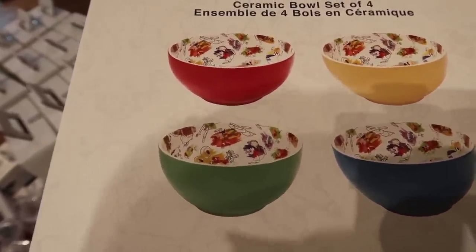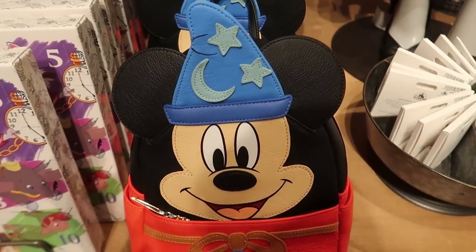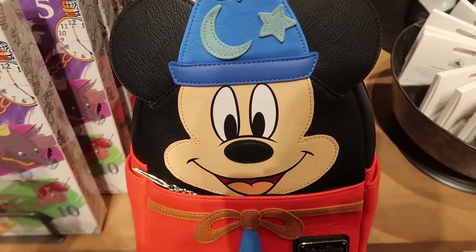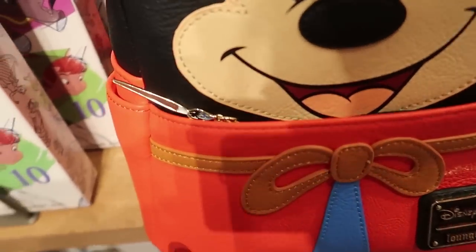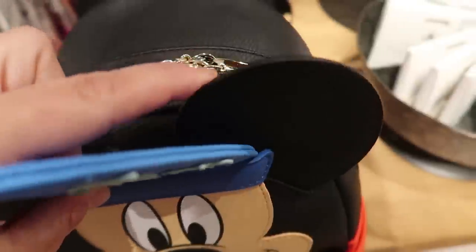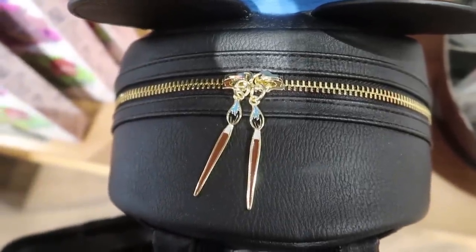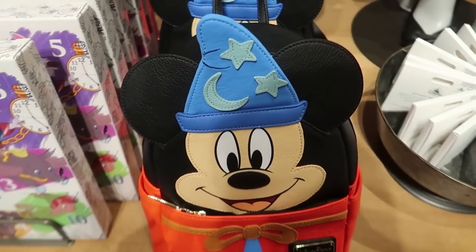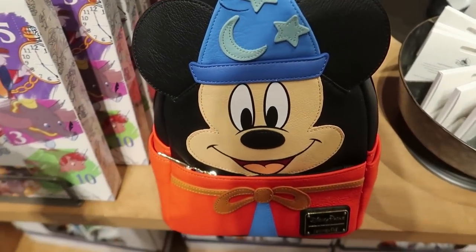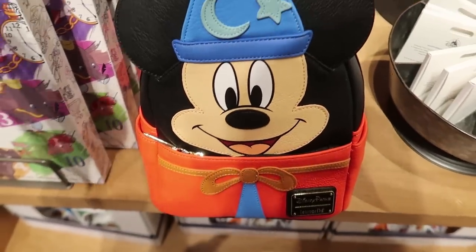This might be new — I'm not sure if I showed this before — but it's adorable. It is a Sorcerer Mickey Loungefly and the zipper pull is a little paintbrush for the front pocket, and the top zippers are also paintbrush zipper pulls. So cute! I totally thought this would be $90 but it's $80 — not cheap, but it is $80.